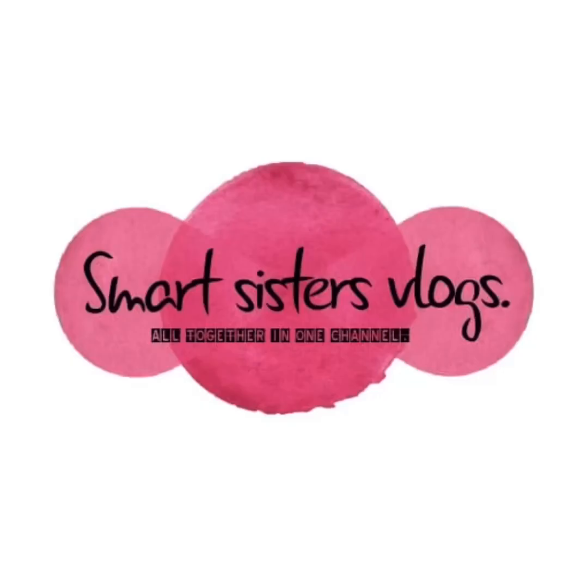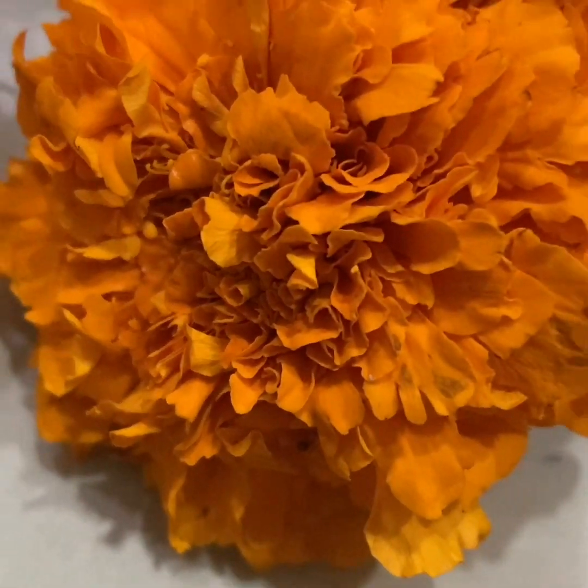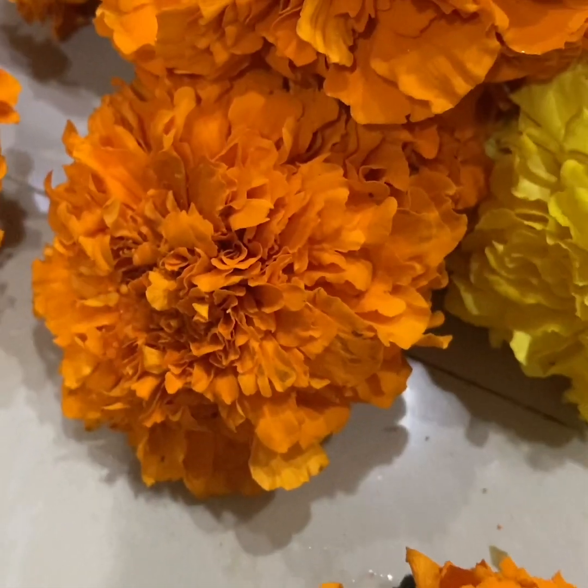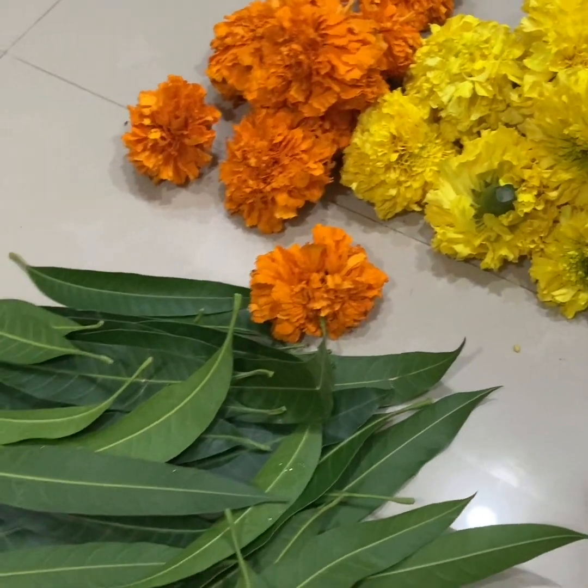Hi friends, welcome back to our channel Mad Sister Vlogs. I am Sahiti and Sharanya. Today I am going to show you a video about my own decoration. I will show you an orange color and yellow color decoration.